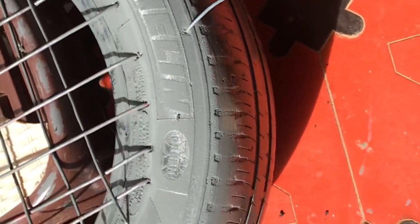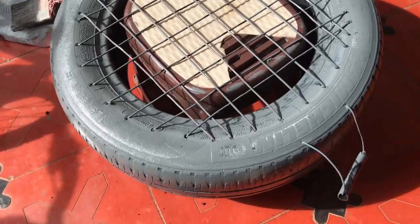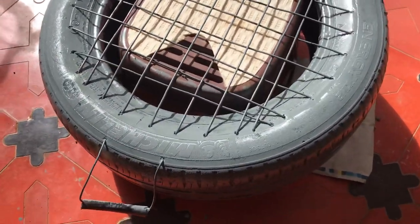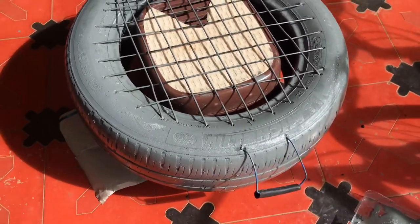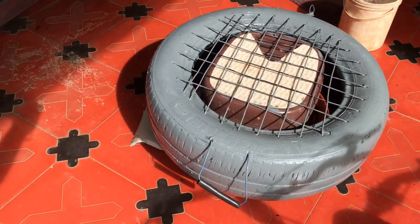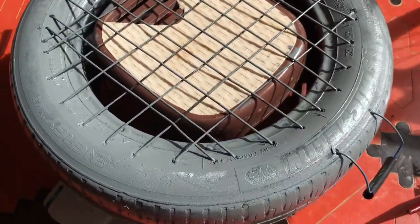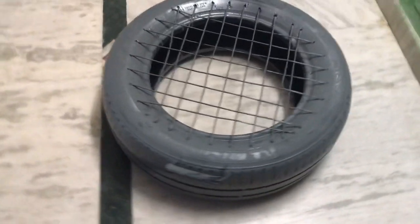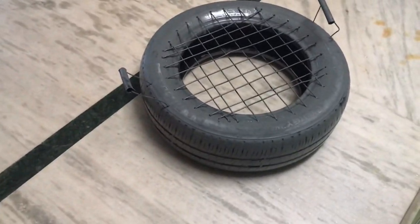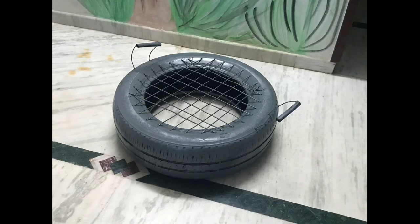Now we are going to paint the whole thing, so I am going to put it in my hand. I'm going to take a look at the tire. Now I'm going to dry the tire. I'm going to test it.